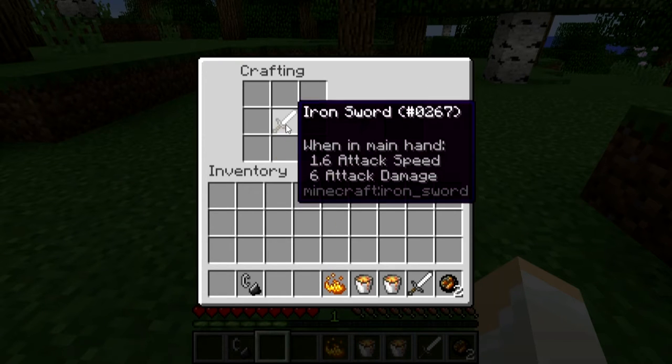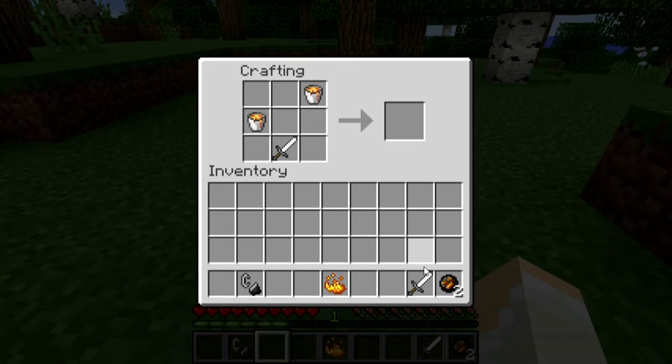Okay, good. Then you put the iron sword in here, and you do the following pattern.